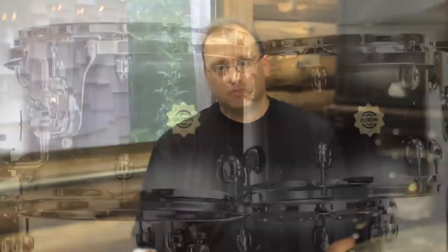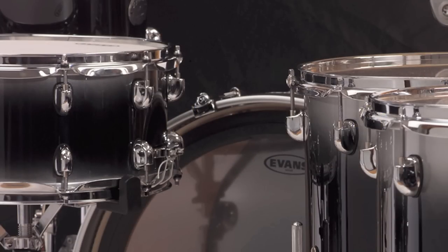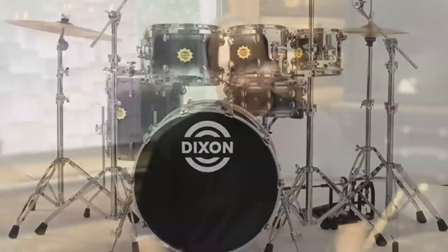You've heard the toms by themselves, you've heard the snare drum, you've heard the kick drum, you've heard the snare drum and the kick drum. Today we've got the full set up. Let's see what kind of sounds we can pull out of this kit. If you leave us a comment, let us know what you think.